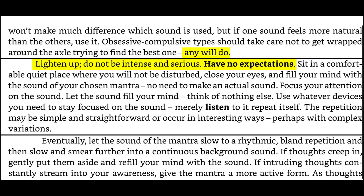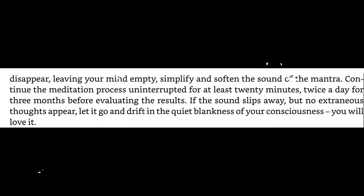The repetition may be simple and straightforward or occur in interesting ways, perhaps with complex variations. Eventually, let the sound of the mantra slow to a rhythmic, bland repetition and then slow and smear further into a continuous background sound. If thoughts creep in, gently put them aside and refill your mind with the sound. If intruding thoughts constantly stream into your awareness, give the mantra a more active form. As thoughts disappear, leaving your mind empty, simplify and soften the sound of the mantra.